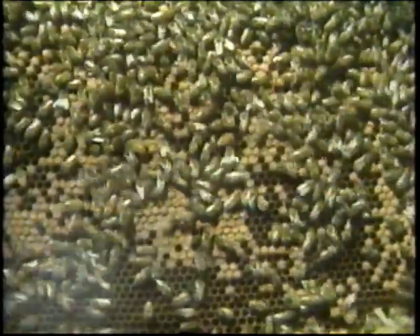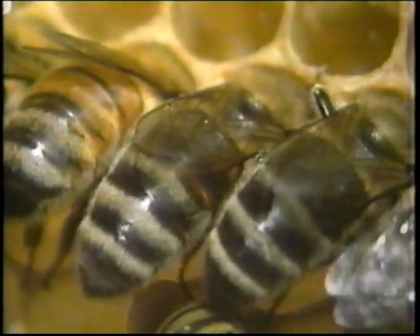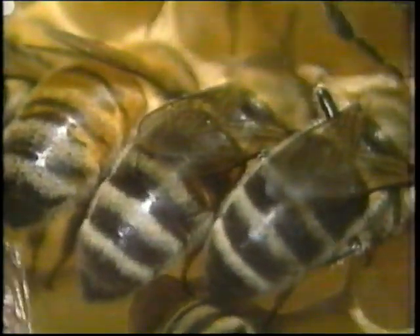Firstly, the smoker — probably the most important piece of equipment for the beekeeper. With a few puffs just inside the entrance — listen to that — and underneath the lid. It sends the bees rushing around the combs, looking for open cells of honey. They plunge their long tongues into that honey and drink it up until they're quite full. This makes the bees extremely docile and very easy for the beekeeper to manage.